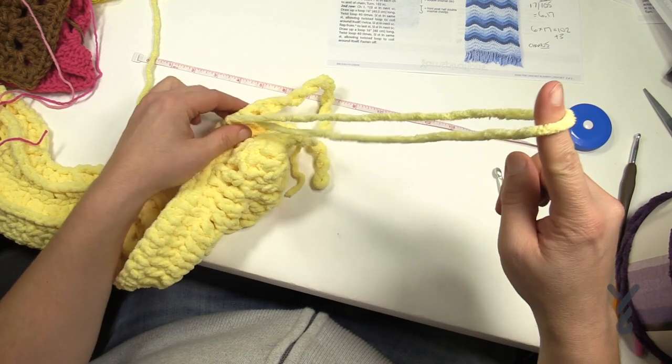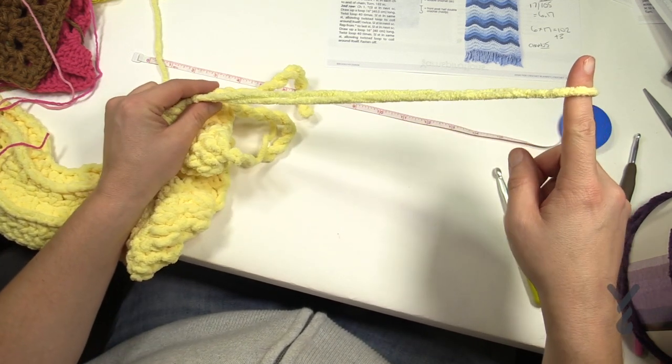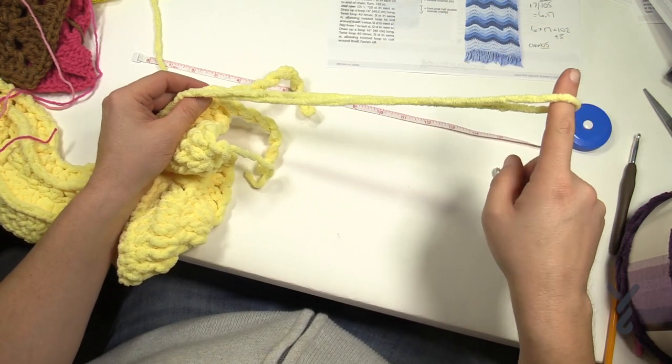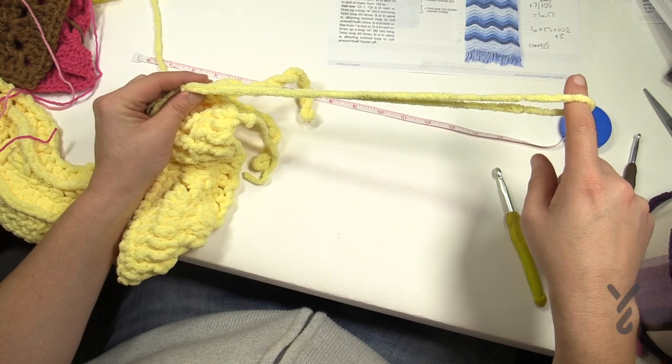Using my finger I'm going to count — it says to do 40 times for this particular example. The amount of times that it twists will change how the coil looks. So I'm going to count to 40 silently.